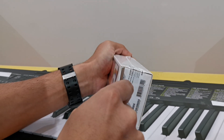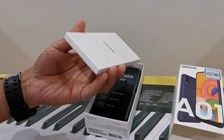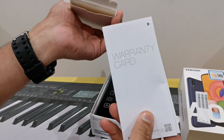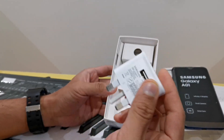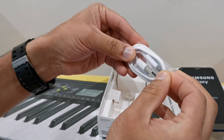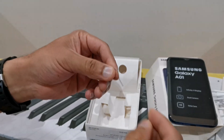This is an unboxing. In the back side, we have a small box using the user manual. There is a charging adapter, a USB micro charging cable, an earphone and a SIM ejector tool.